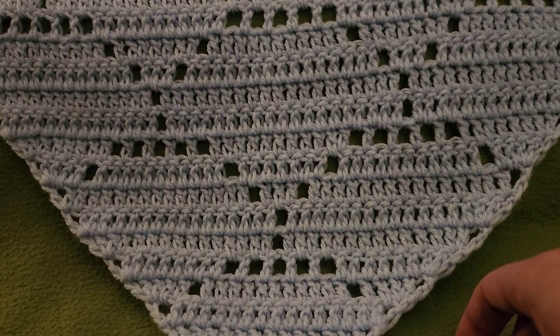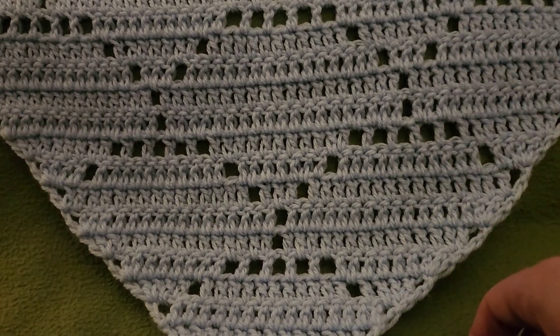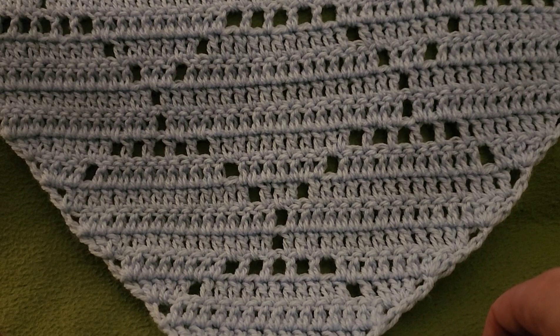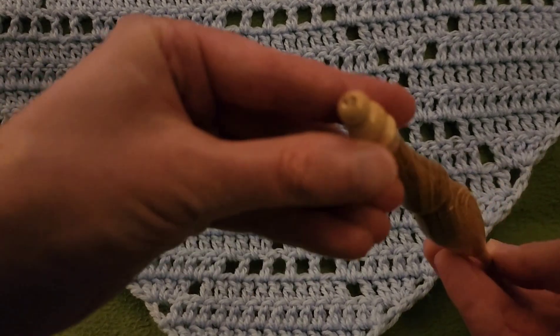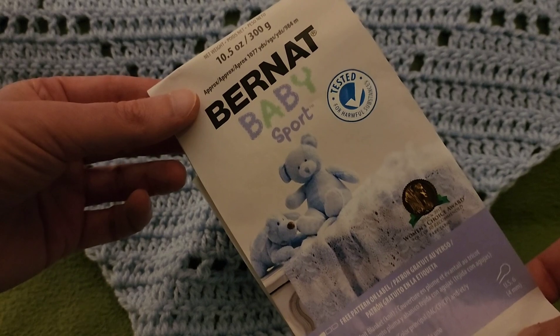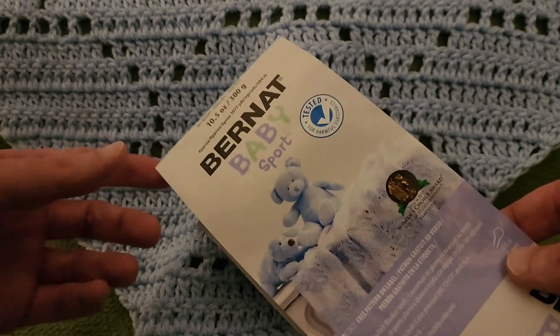I want to give a big thank you to my helpful testers that helped me make sure this pattern was up to snuff. I really appreciate their efforts and their work. This pattern is available on my Etsy store — link in the description box down below. I used a 5mm size H crochet hook and a skein of Burnett Baby Sport, and I only needed the one skein for the entire shawl.